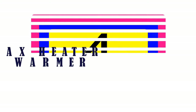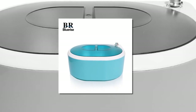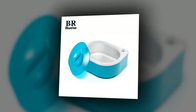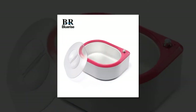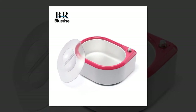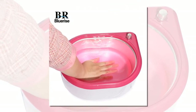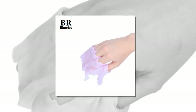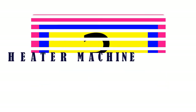Number four is the Paraffin Wax Heater Hand Spa Warmer. Brand name: BR Blue Rise. Type: paraffin heater. Weight: 1600g. Size: 256 watts. Voltage: 220 to 240 volts, 50Hz. Model number: BR Blue Rise A1000. Plug type: EU.